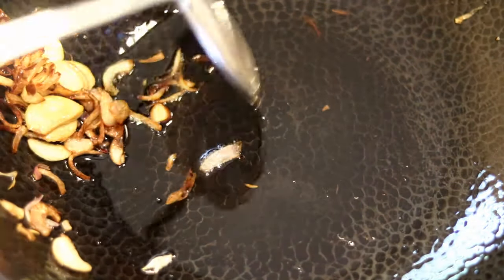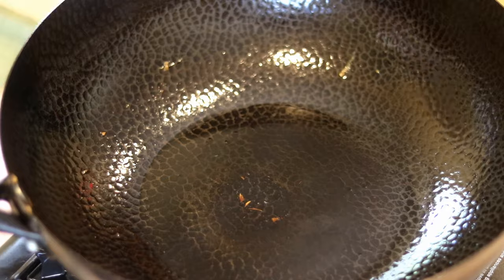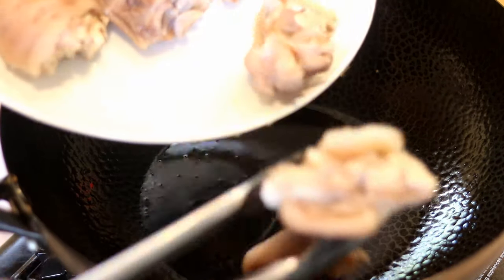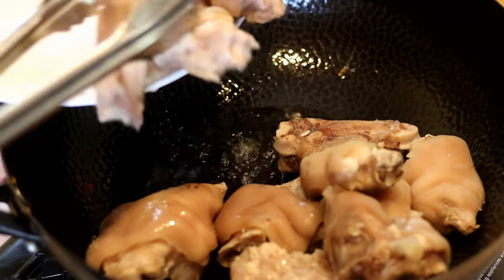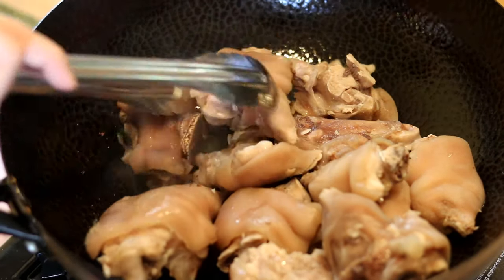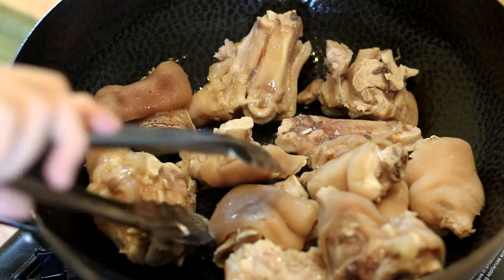It will take about five minutes on low heat to get them golden. Take them out and drain the oil, but leave the oil in the wok — we'll use that to brown the pork trotters. Heat up the wok and add the trotters. If you didn't drain them well it will cause oil splashing, which can be dangerous. Adjust the pieces so most of the skin touches the bottom of the wok.